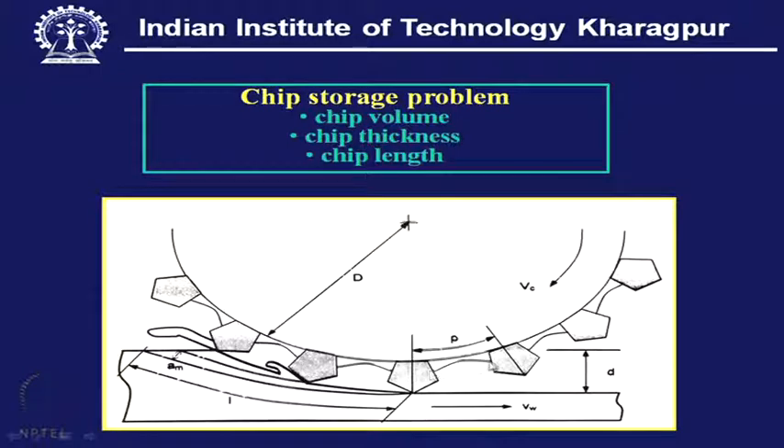The protrusion of the tip above the bond and the spacing have some kind of relation with the chip storage volume — that is, when grit protrusion and spacing are combined, they form the chip storage volume, which is the chip space for easy disposal and evacuation of the chip.